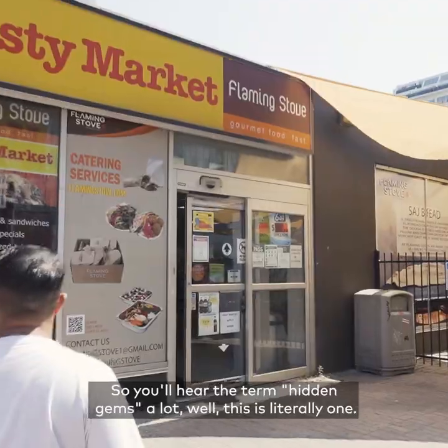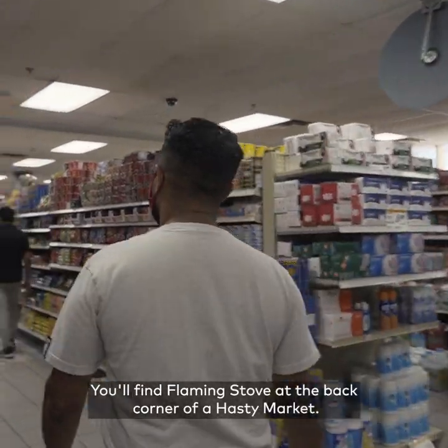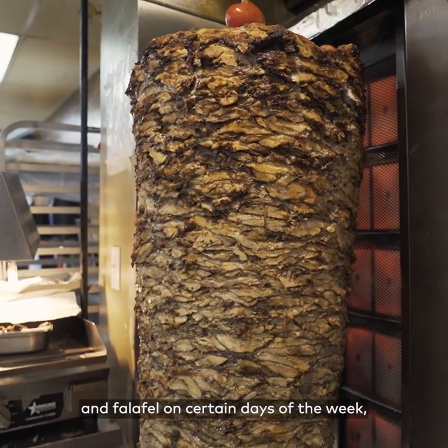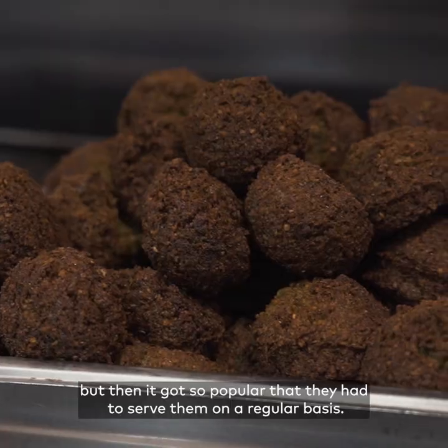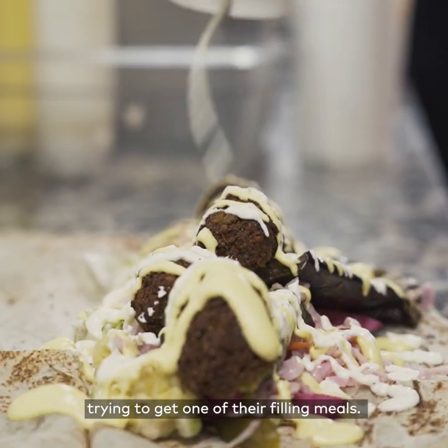You'll hear the term hidden gems a lot — well this is literally one. You'll find a flaming stove at the back corner of a hasty market. Initially they started serving shawarmas and falafels on certain days of the week, but then it got so popular that they had to serve them on a regular basis. On a regular work day you'll find the aisles filled with people trying to get one of their filling meals.